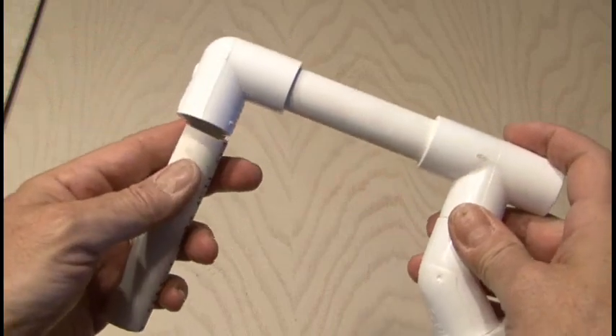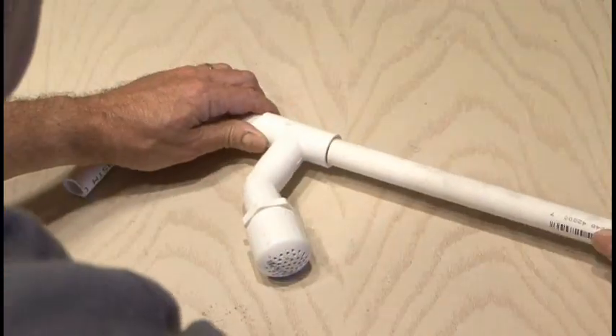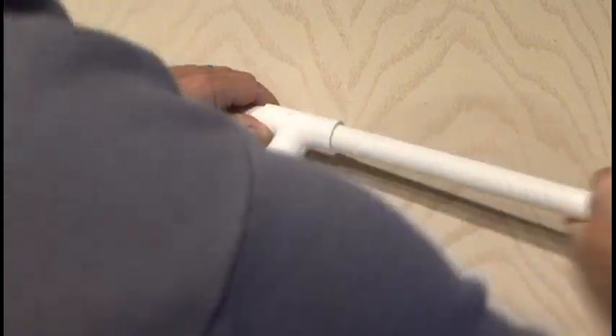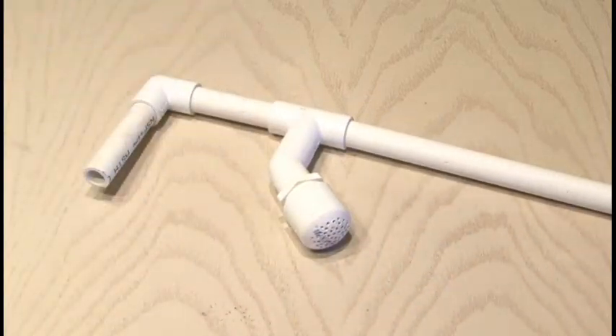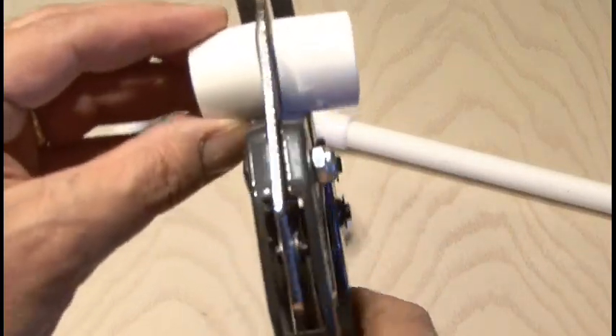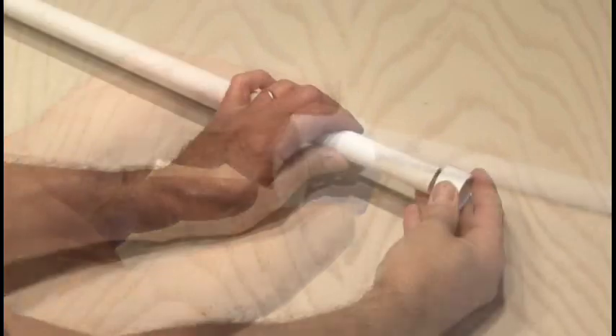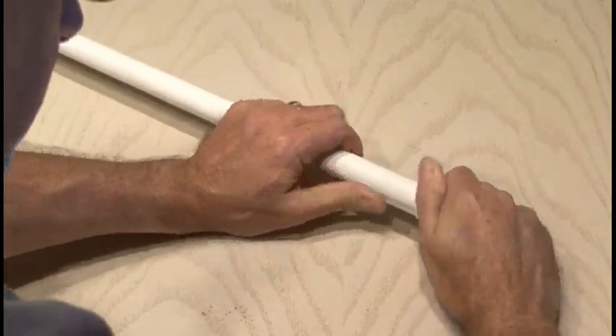Now attach the other 4-inch piece to the other end of our 90-degree elbow, and then take our 18-inch piece of PVC and attach that to the other end of the T-fitting. This will be our barrel. It helps to have a little bit of a larger nozzle at the end of our barrel, so we're going to take a 1-inch coupler and cut that right in half, and attach that to the very end of the barrel.